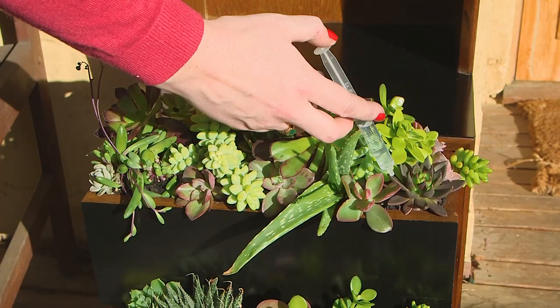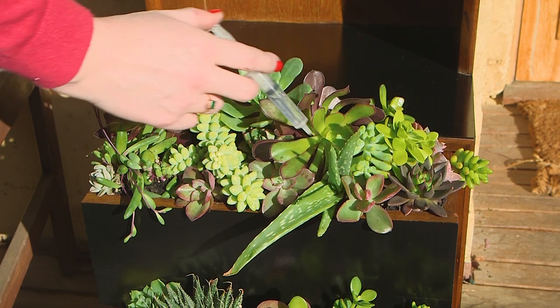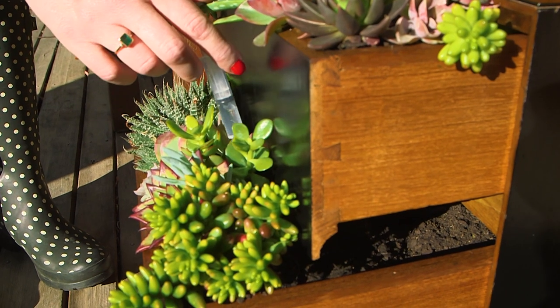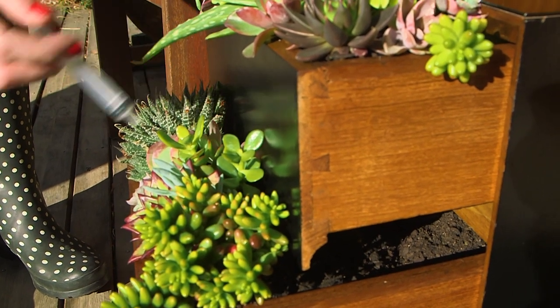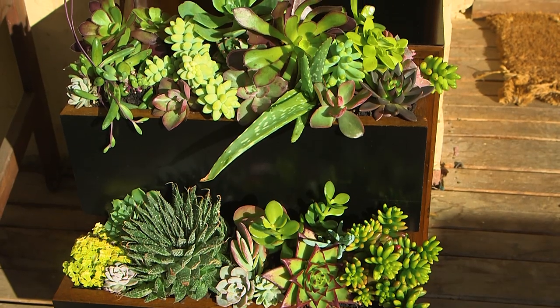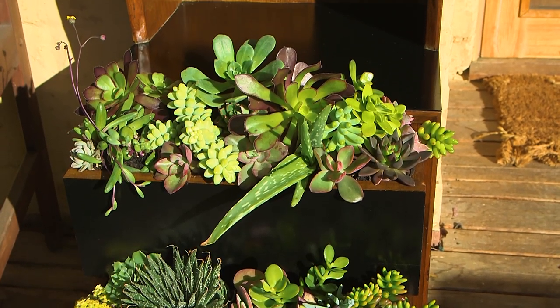The easiest way to water these is using a needleless syringe because you can direct just a small amount of water at each plant without disturbing the arrangement. Give your succulent drawers pride of place so you can admire them regularly — somewhere like a veranda, protected from the weather but still getting the sunshine that the succulents need, is perfect.